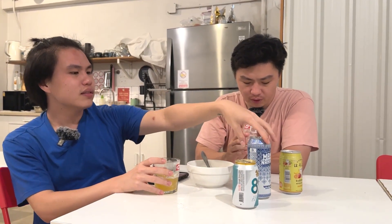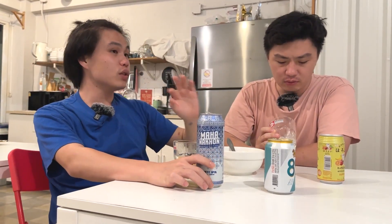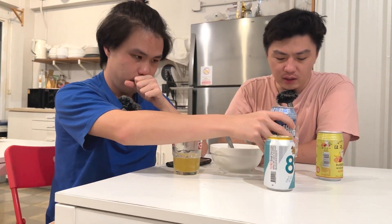Kalau dirasain bener-bener ya, dia kayak ada manis yang kayak belimbing gitu. Betul ada. Ya ini persepsi masing-masing ya, disclaimer dulu. Karena kalau kalian ke tempat craft beer pun kan juga ada tuh biasanya — kalau mau beer yang namanya ini produksi tahun berapa, bulan berapa, ini ada notesnya. Blimbing, green tea, dan sebagainya — subjektif biasanya.